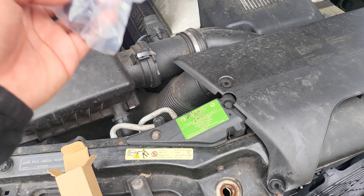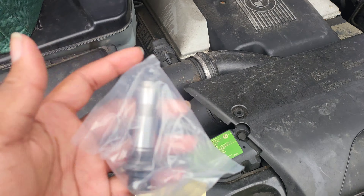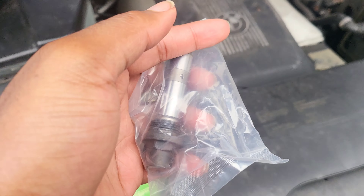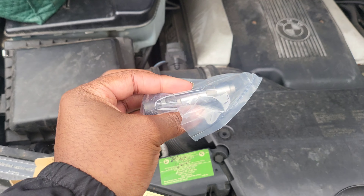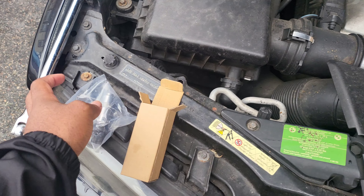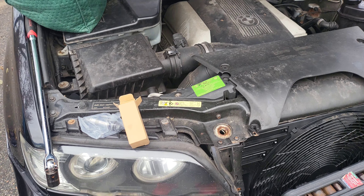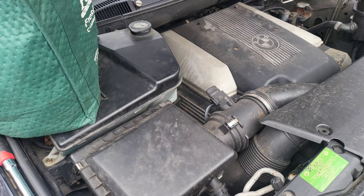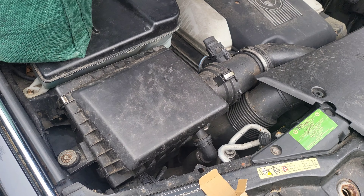As you guys can hear on startup, there's a bit of a ticking noise, and that's what this is for — the timing chain tensioner. I've got a new one right under here, so I've got to take this stuff out, take the old one out, put the O-ring on the new one, put it back on, and that should be that. Positivity, people. It's not really too difficult, maybe just annoying because of the space and I have big hands.